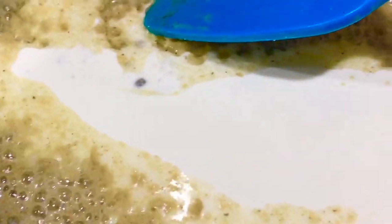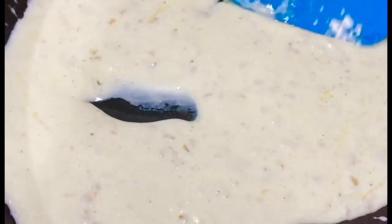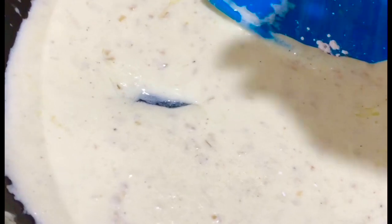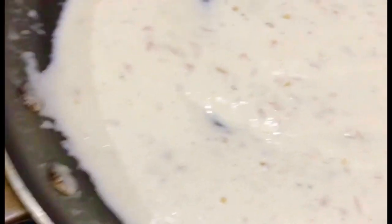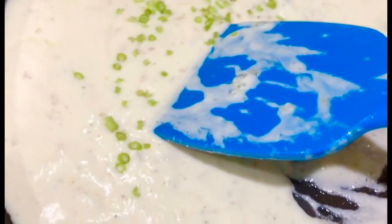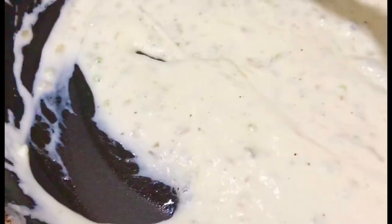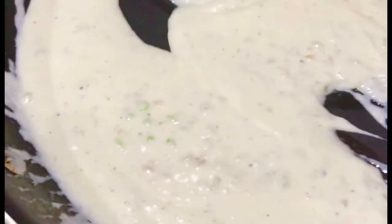The bubbles are there and the cornstarch is cooked. Now this is the time to add my fresh cream. Turn off the flame and mix. Once it is nicely mixed, turn the flame on and cook for a minute. I think I need a little bit more salt. After adding salt, my sauce is almost ready. I'll add the stems of coriander and mix really well. If you have parsley, rosemary, or thyme, you can add that. Your lemon butter creamy sauce is ready.